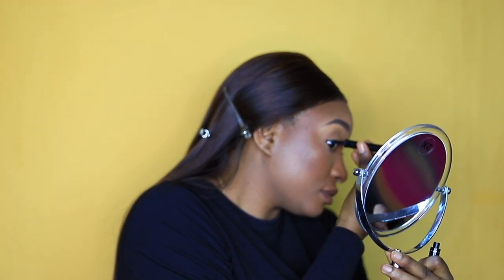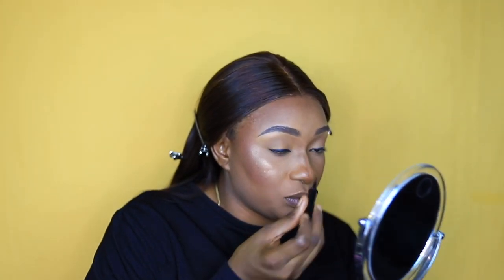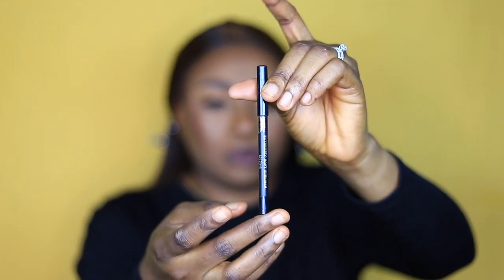I'm not going to do a very dramatic wing because we're going for something more natural. I know I'm making a lot of blunders right now, but bear with me — English is not my first language. I'm using my blue pencil in black to line my eyes.